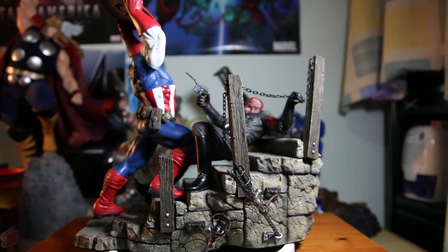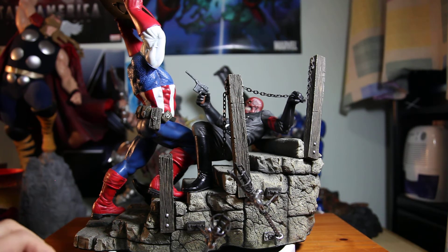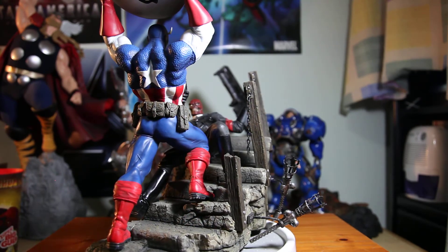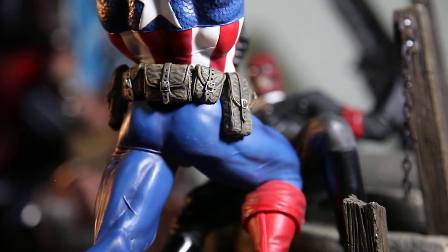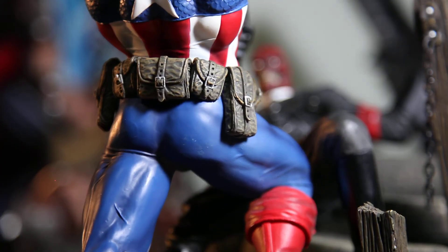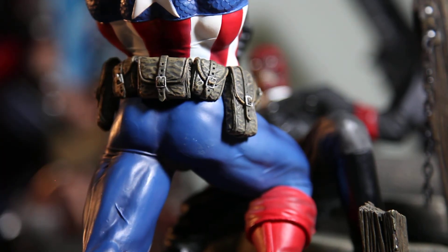It's an old statue, and this is what I love about older statues — they did such a great job making pieces like this. When you buy it, you know what you're spending on. Zooming in on the belt and pouches, you can see the weathering effect is very cool, and even the lines and wrinkles on the belt — just a wow piece.